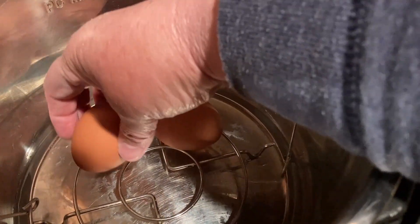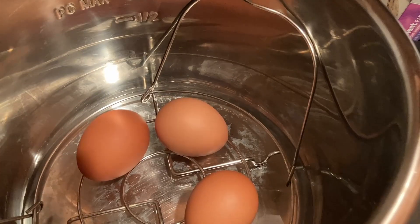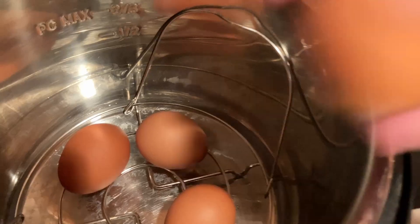Next, you'll need to prepare your eggs. You can use as many eggs as you like, but make sure that they all fit in the Instant Pot without touching each other. Gently place them on the trivet.